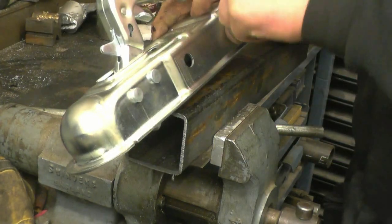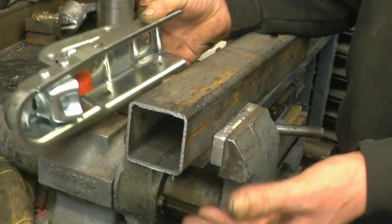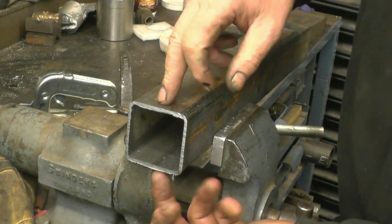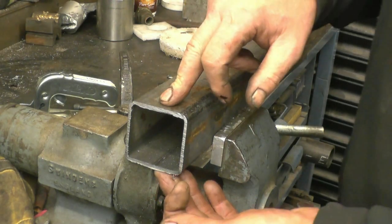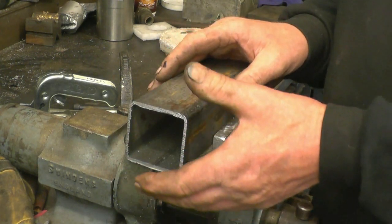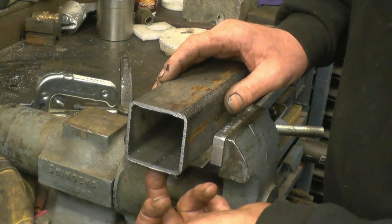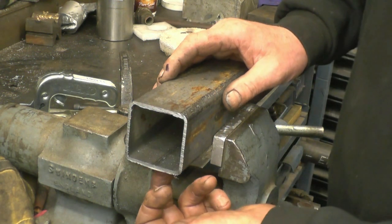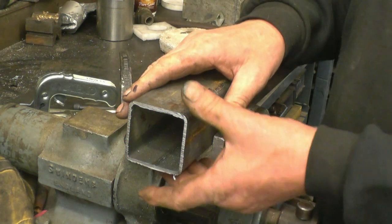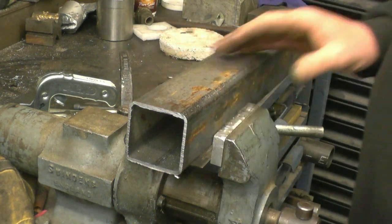You would think it would be a simple matter of drilling two holes and putting bolts through, but it's not quite as simple as that. The problem is if you just drill two holes and put bolts through, you can tighten and tighten and tighten and all it does is deform the box section - you can't get it to tighten up properly. What you need to do is put a spacer in there, probably welded at the bottom, so when you tighten the bolt it tightens up on the spacer and you actually clamp the hitch properly onto the box section.